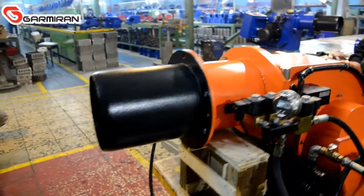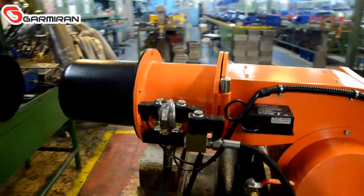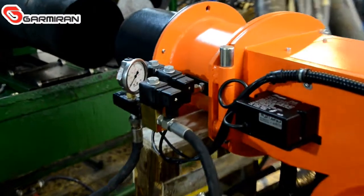The electrical heating unit increases the fuel temperature, which enhances the quality of the nozzle fuel atomization.